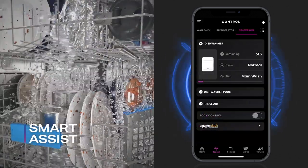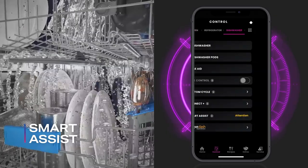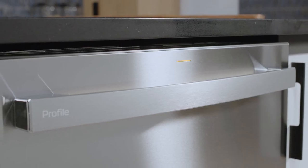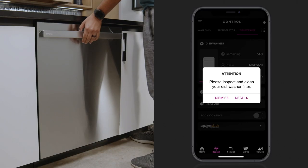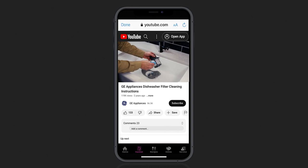Smart Assist uses intelligent machine learning and diagnostics to enhance wash and dry performance. Sensors constantly monitor the dishwasher's progress and will send a notification through the Smart HQ app if attention is needed.